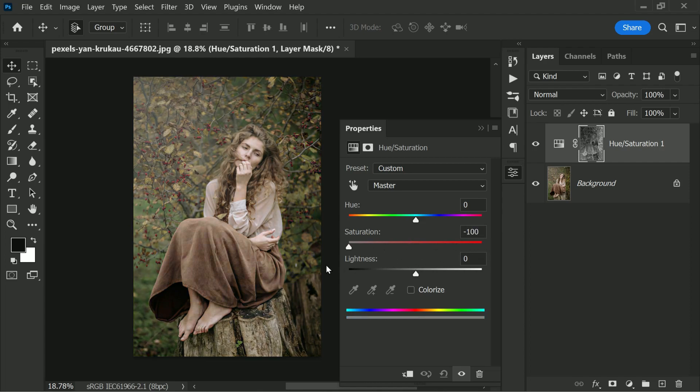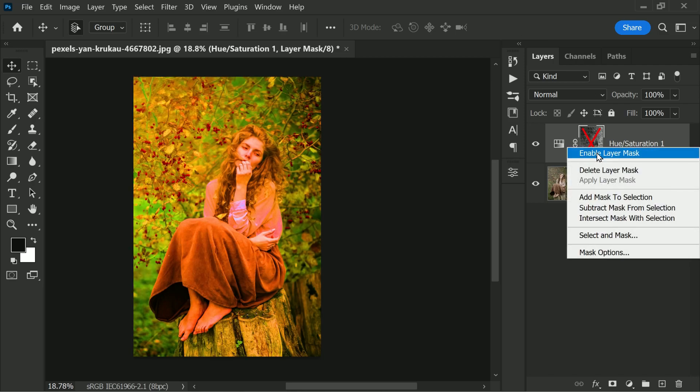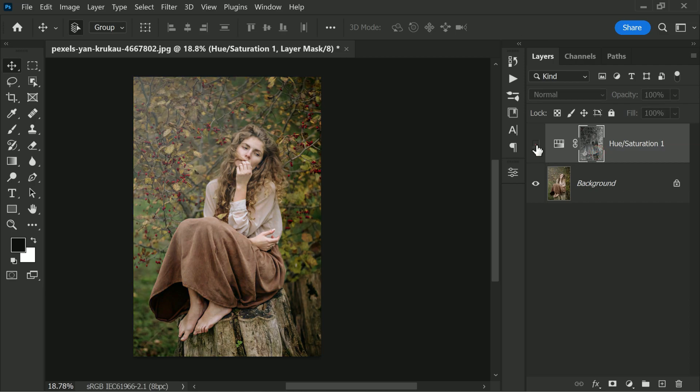Have a look — it's so natural! Without the mask it looks strange, but with the mask it's very vibrant and natural-looking at the same time. Here is the before and here is the after.